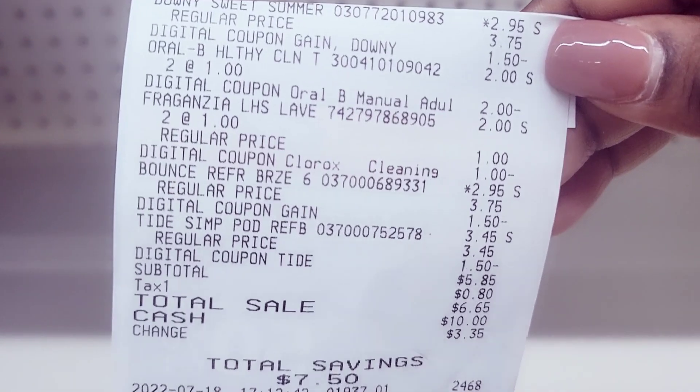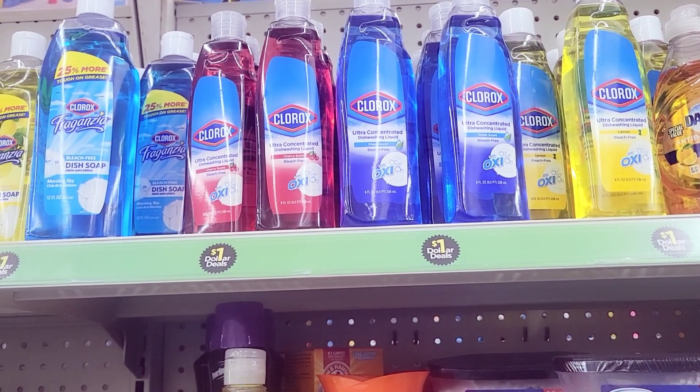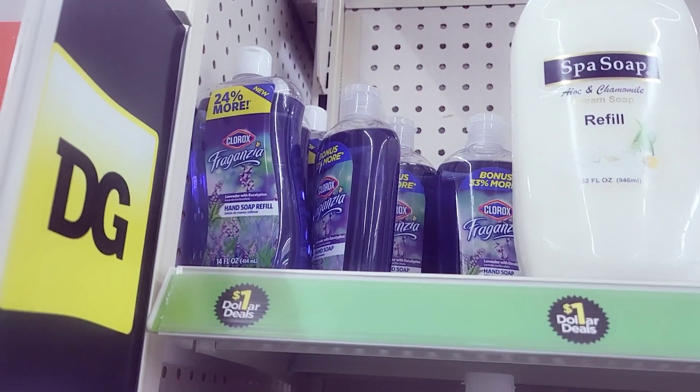Some people say the $1 off $2 coupon is also working for the Clorox dish detergent in the dollar section, but when I scanned it, it did not pop up on my app. The only thing in the dollar section that the coupon attached to was the hand soap. Let me know in the comments if the $1 off $2 coupon popped up when you scanned the Clorox dish detergent — it might just be my area.